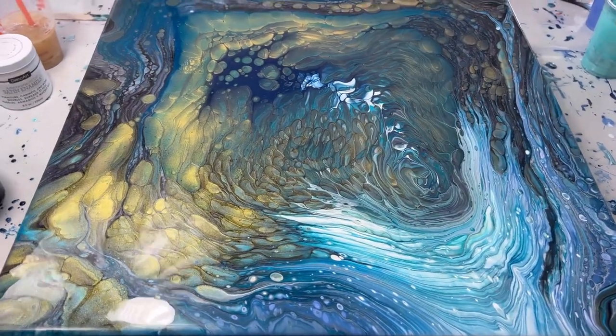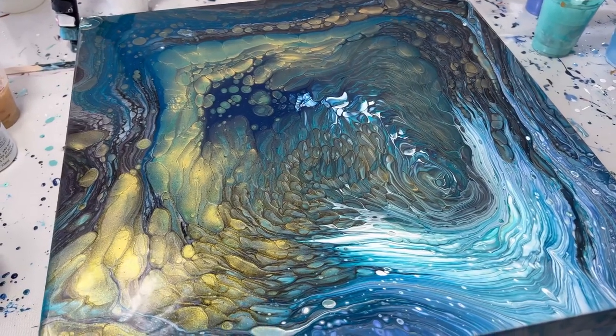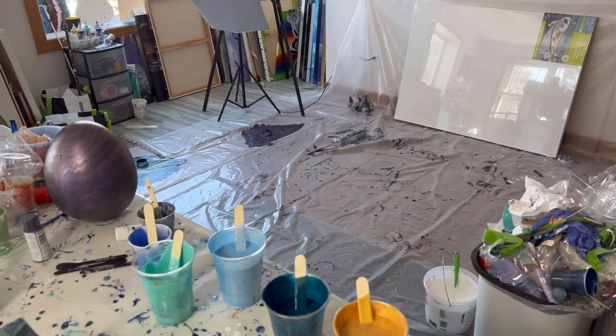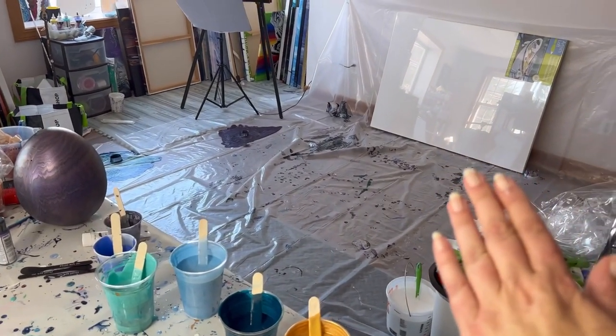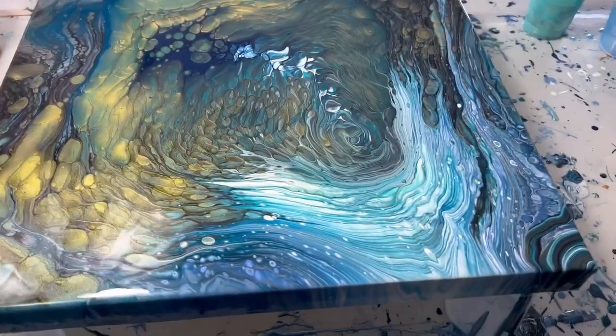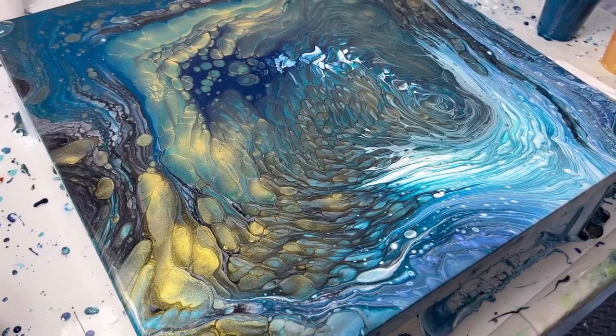You guys are amazing — thank you so much for watching today. Next up is a three foot by four foot open cup pour — that's going to be next. Have a great day, thanks so much for joining. Bye!